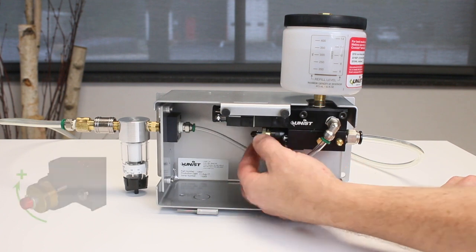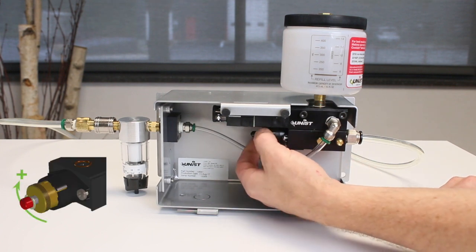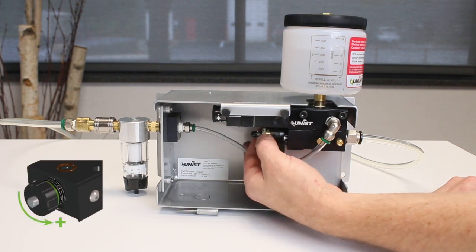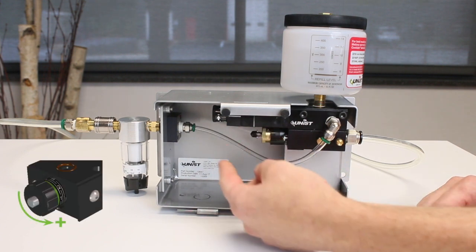On a standard pump, this means the brass adjustment knob is screwed clockwise all the way in. For an MV style pump, the aluminum adjustment knob would need to be screwed counterclockwise all the way out.